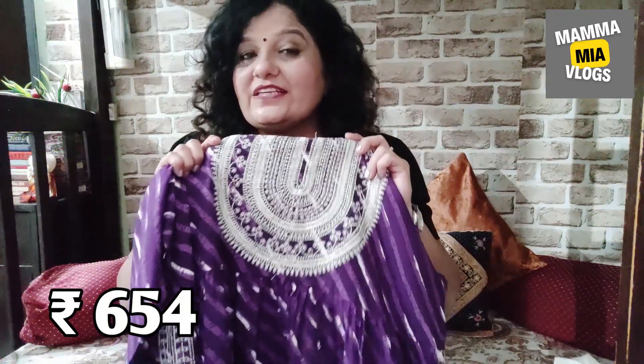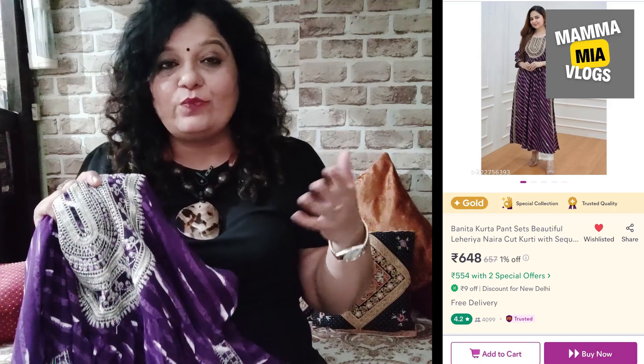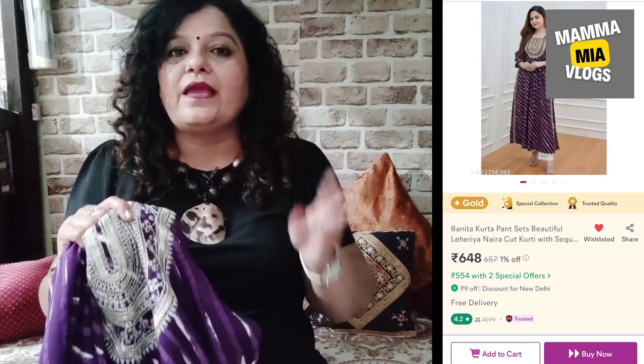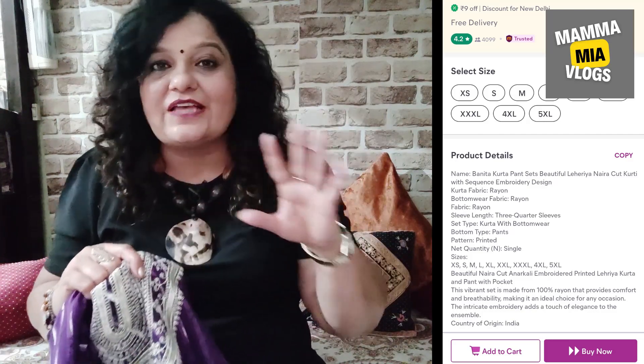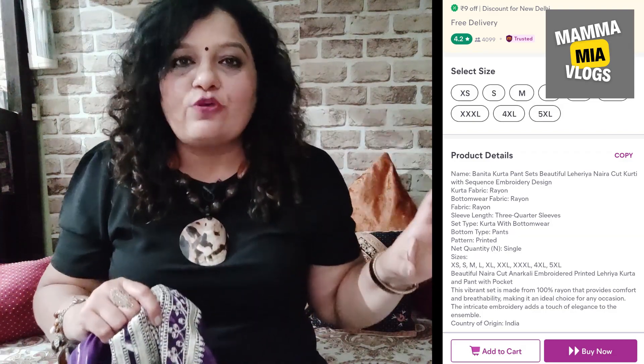So it is highly recommended. I purchased this set for Rs. 654, but now it is available at Rs. 648. When I was planning this video, only 2 sizes were available, but now when I am recording, all sizes are available. It is very cheap and available in 5 sizes, so whoever needs one can order it.